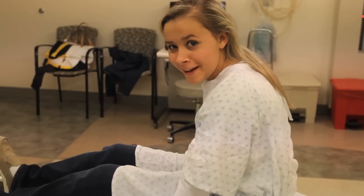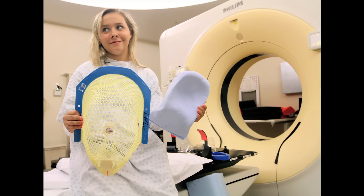That wasn't so bad. The next step is to start radiation therapy, where we'll use the same mask over the face and head.